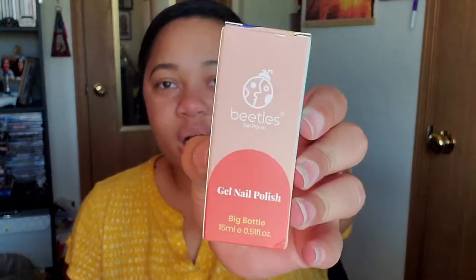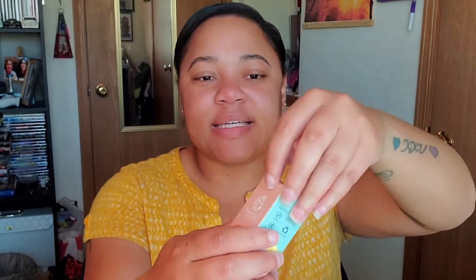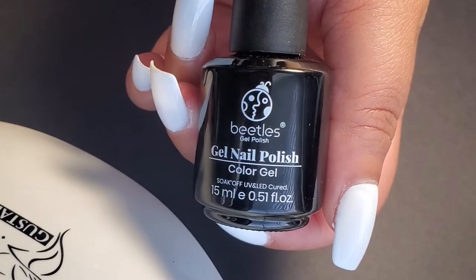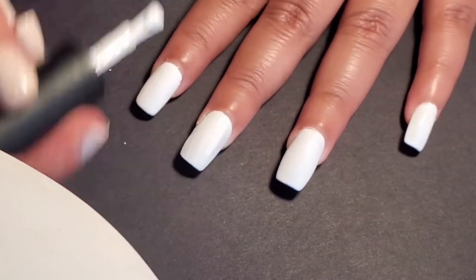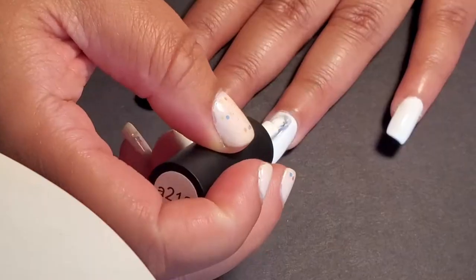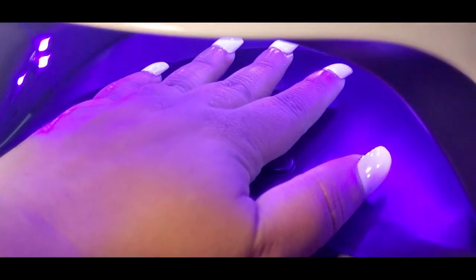I don't dabble with gel polish much. I want to do exactly what this brand wants you to do. They wanted you to put two coats of white gel polish on the bottom, so I also bought Bastille's white gel polish. This is their packaging and this is the actual product — their white gel polish bottle. So I put two coats of that, then put it under my UV light. Once the white gel polish is all ready to go, it's time to start the ink process.